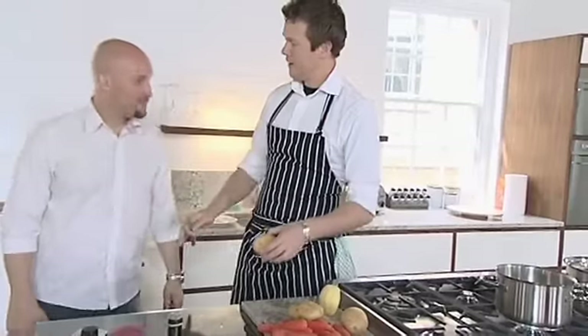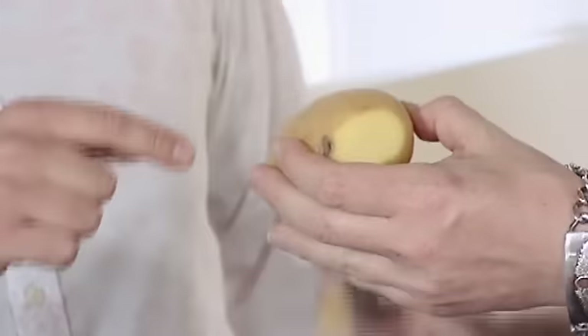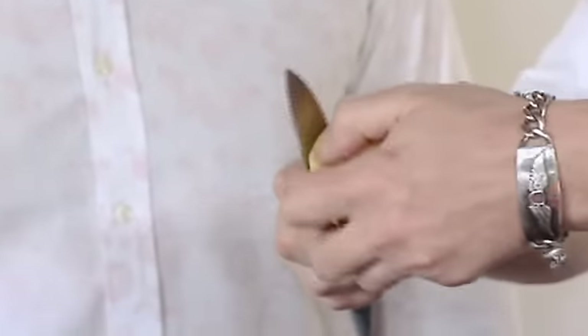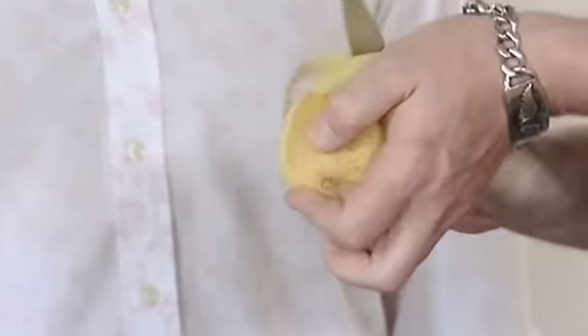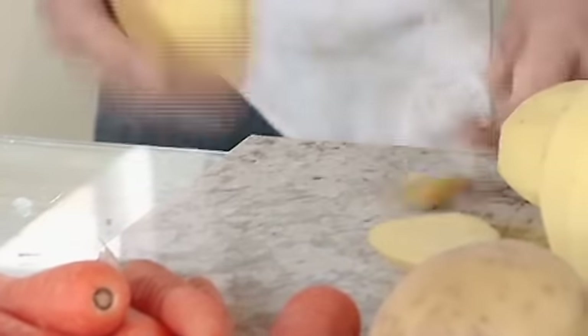Very, very quickly, here we have the culinary masterclass of potato. The whole shouting thing in the kitchen — nonsense? No, no. It's quite a noisy place, the kitchen, and you need to pay attention. If someone does shout, it's usually for a reason.